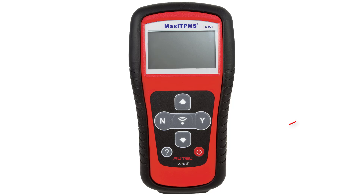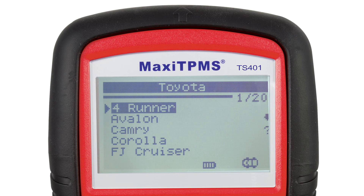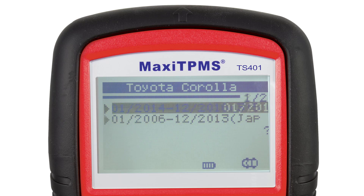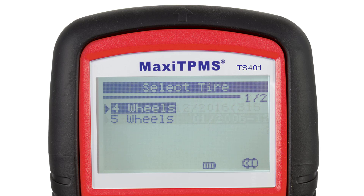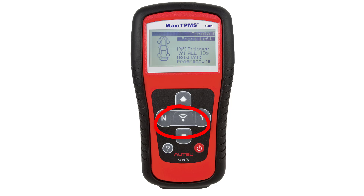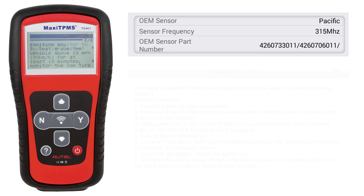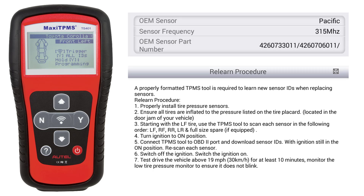Powering up the TS-401 is done by holding the red power button down for a few seconds. You will see the startup screen and it will automatically go to the main menu. We will start with vehicle selection and find our 2008 Toyota Corolla. The tool asks four wheels or five wheels — five wheels is for a vehicle with a spare tire that has a sensor. I will select four wheels. Now the tool indicates what wheel to start with. Before triggering sensors, press the question mark button to access the relearn procedure, which gives you the original sensor manufacturer, frequency, and complete relearn and tire rotation relearn procedure.